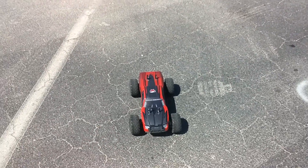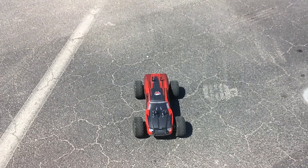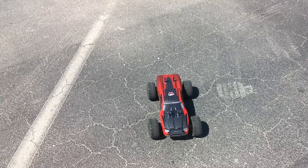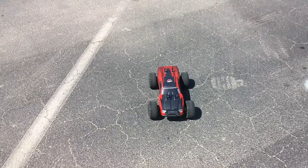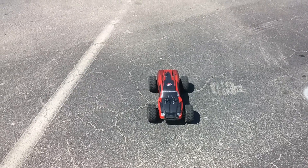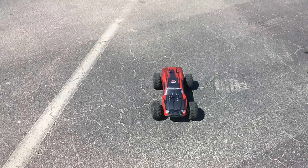I'm running a 3S LiPo — I think this one has a 35C burst. Just out here having some fun, doing a couple runs. I got the new metal gears in it — these are steel gears.